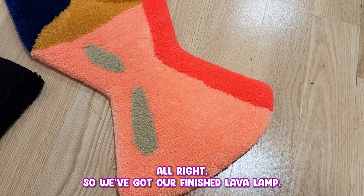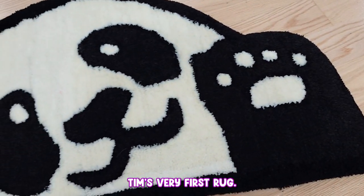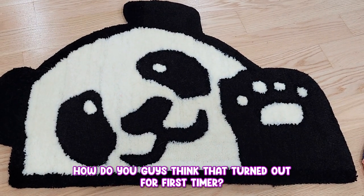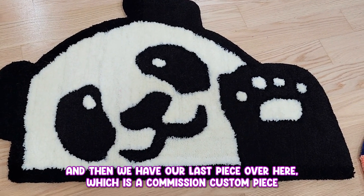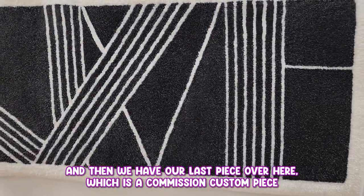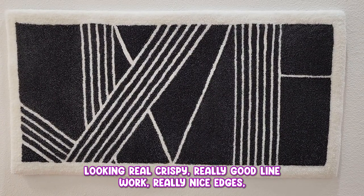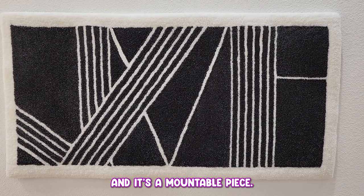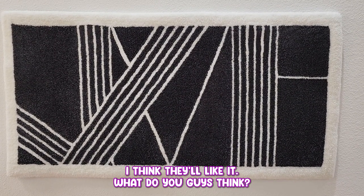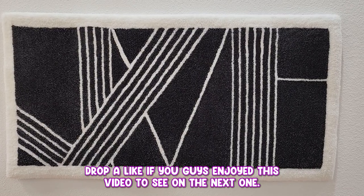We've got our finished lava lamp, Tim's very first rug — how do you guys think that turned out for a first timer? I think that's pretty impressive. And then we have our last piece over here, which is a commission custom piece — looking real crispy, really good line work, really nice edges, and it's a mountable piece so this will be on display in their house. I think they'll like it. Drop in the comments, drop a like if you guys enjoyed this video. Hope to see you on the next one.